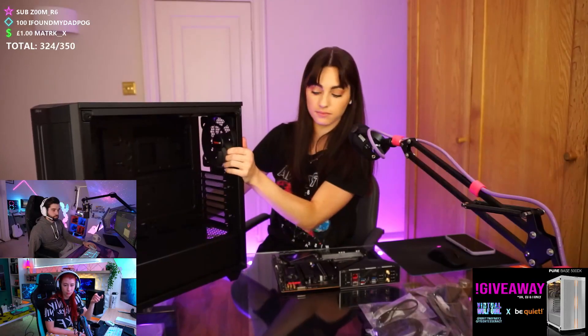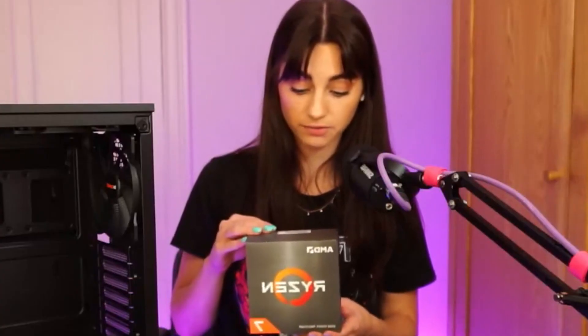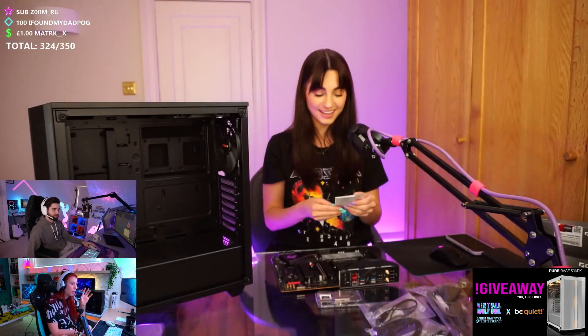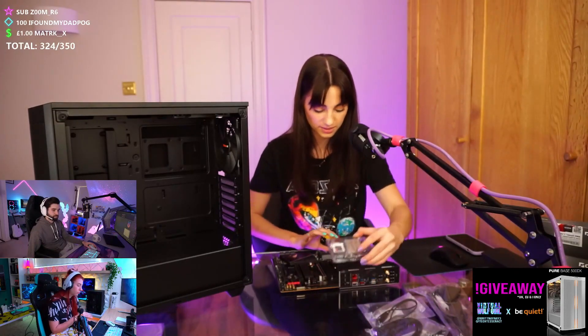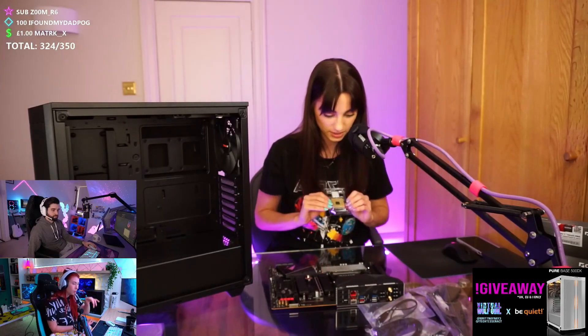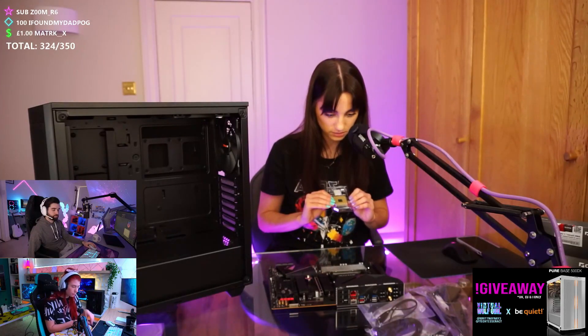I like it. We'll have her start with putting the CPU in — sounds good to me. So we have a Ryzen 7 5800x — yes, 8-core 16-thread. When you're taking it out, don't get your fingers all on the back of it. There are grooves on your motherboard.